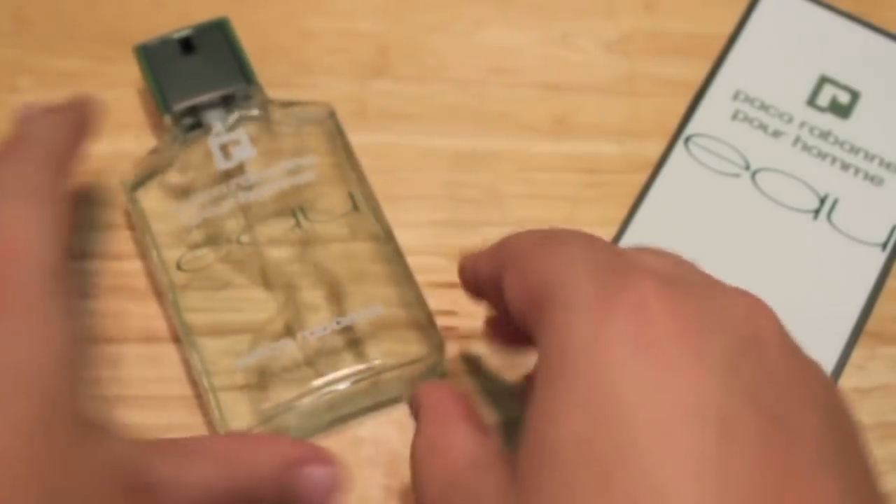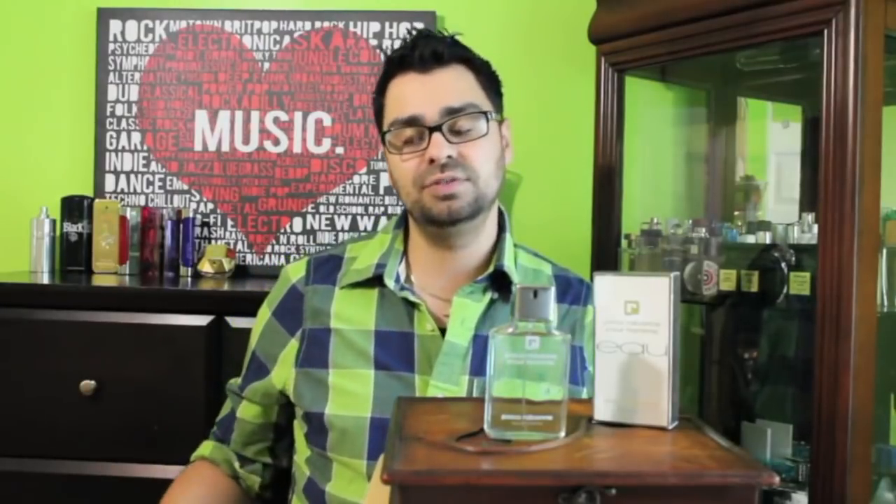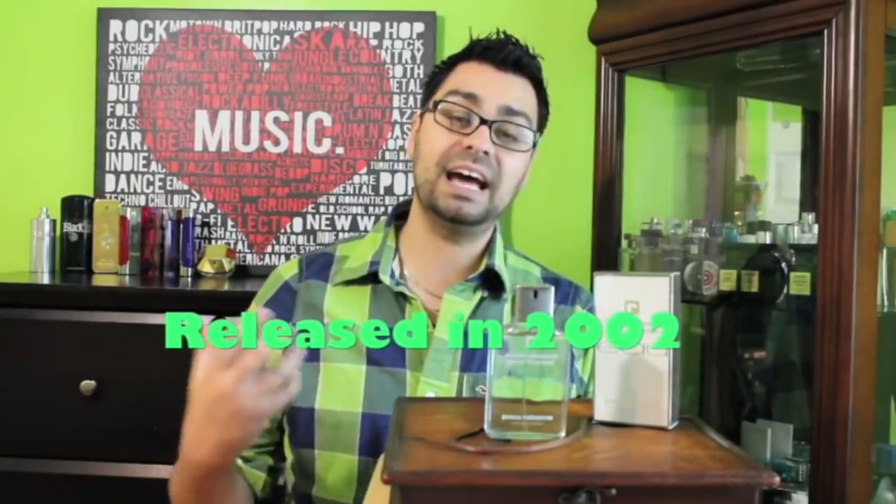For the O edition, it comes in the standard 1.7 and 3.4 ounce bottles. This right here is the 3.4 ounce. Retail pricing used to be $40 to $80 American. You can shop online — some discounters still have it available. Since it's discontinued, prices get jacked up depending on demand. I've seen it as high as $120 to $125 American, so do your research before purchasing. In my opinion it's not worth $100-plus. This one hit shelves in 2002, so it had a pretty short lifetime in the Paco Rabanne stable.